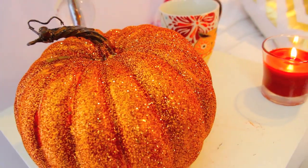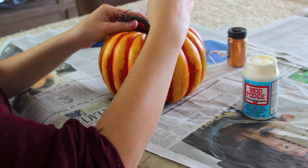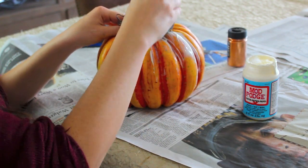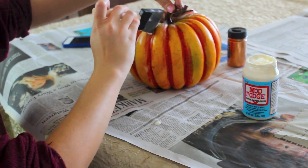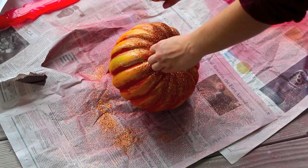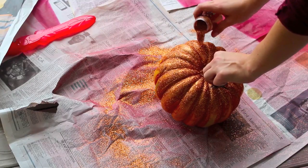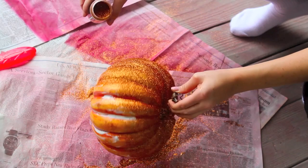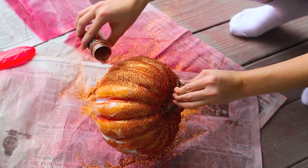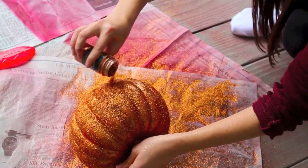The first DIY I'm going to show you are these glitter pumpkins, and these are so easy to make. All you're going to need is some Mod Podge and a pumpkin — I got this foam pumpkin from Walmart for five dollars. You're just going to take the Mod Podge and paint it all over the pumpkin. Then take orange glitter and pour it all over the pumpkin, making sure it's evenly coated. You want to do this over a newspaper so you can catch all the excess glitter and pour it back into the glitter jar when you're done, because you do waste a lot of glitter if you don't.